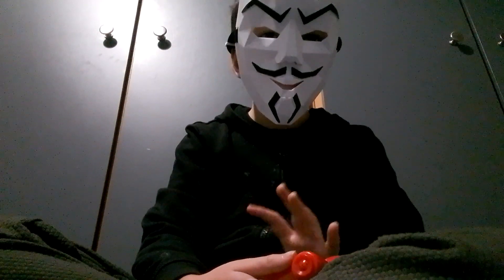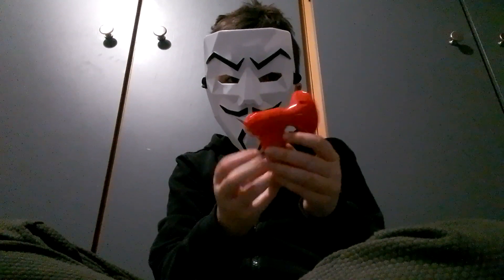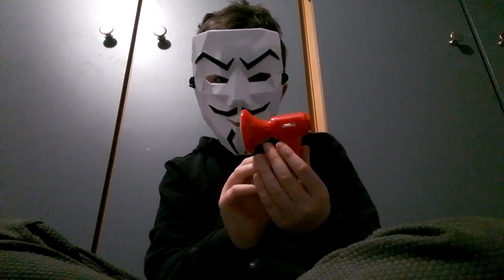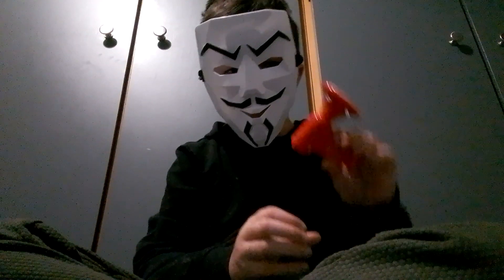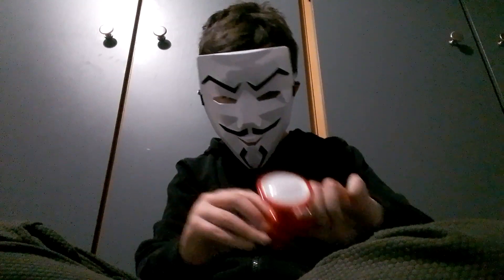Hello everyone. This right here is the world's smallest voice changer. It has four different voices — watch till the end to find out what all of them sound like and if it's worth buying.